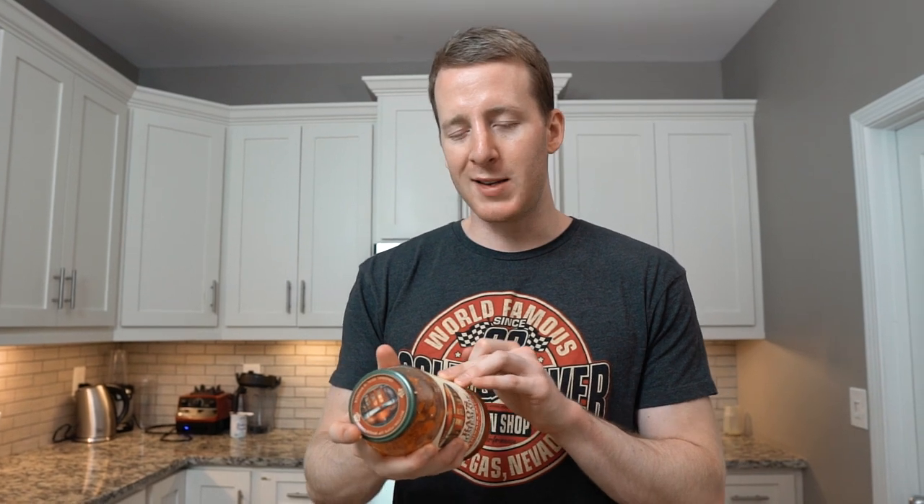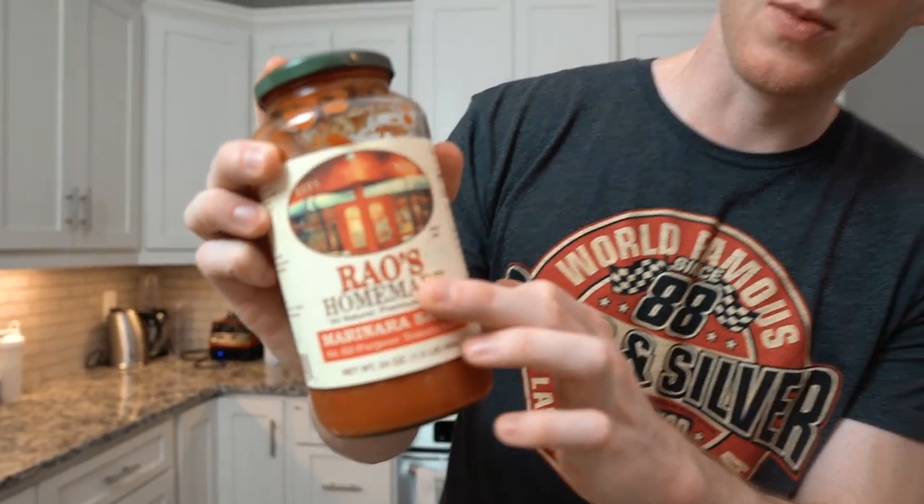A lot of people have trouble finding good marinara sauce for keto — basically all of them are gonna be somewhat carb-dense, but you can find ones with no added sugar; that's about as good as you can do. Rao's brand is a good one but it's pretty pricey — like nine or ten bucks. Victoria is another brand that's usually about half the price and the same amount of carbs. You have a good marinara sauce when there is no added sugar in the ingredients list.